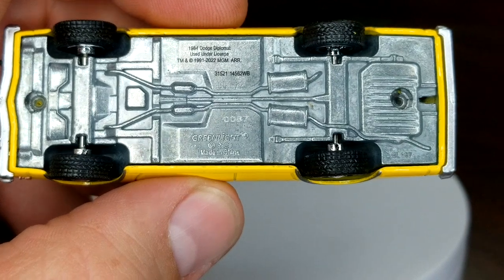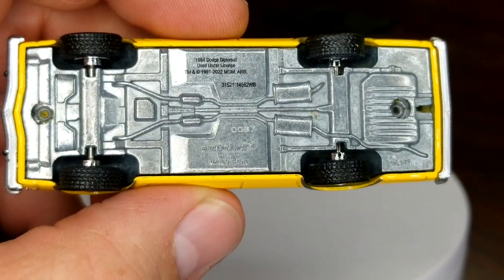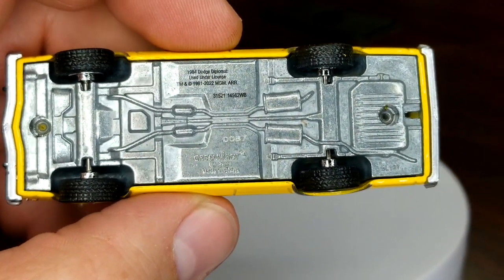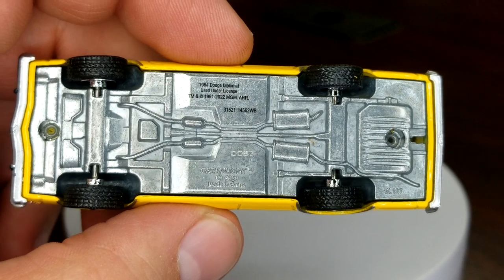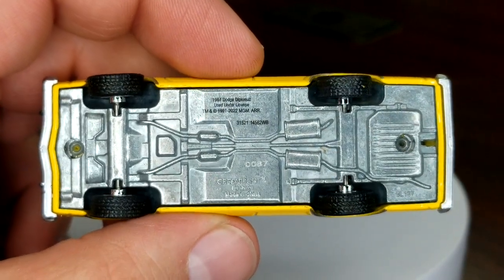Looking at the base details — wow, check that out. Number 87 — that is a super low number, crazy low. Would have been cool if it was 84, that would have been kind of fitting. But getting a low number is pretty cool — I'll take that.